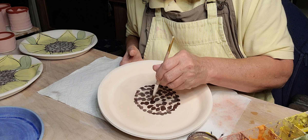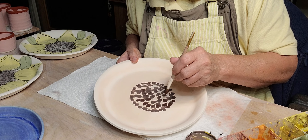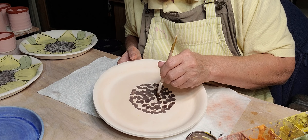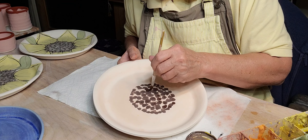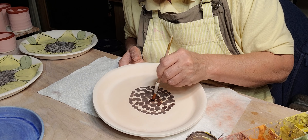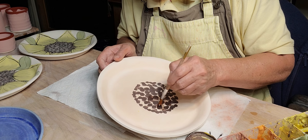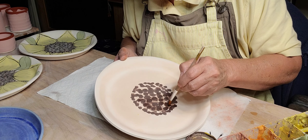I just do circles for the center. This is just a brown underglaze — Amaco Velvet — it's a little bit watered down. Then I go back with water, dip my brush in, and just kind of go around and smear them a little bit. I don't want them real dark brown.